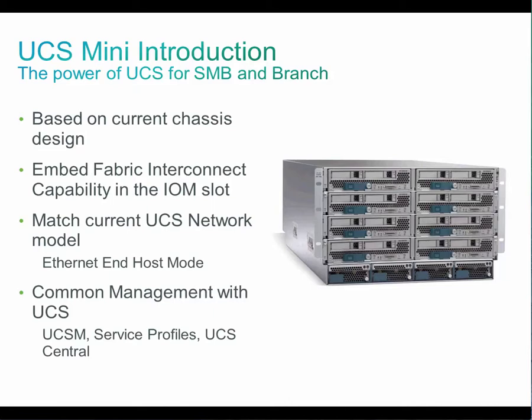If you have more than one site, you can use Cisco UCS Central software which provides multi-site remote management. With UCS Central, updating 100 sites is as easy as updating one site.